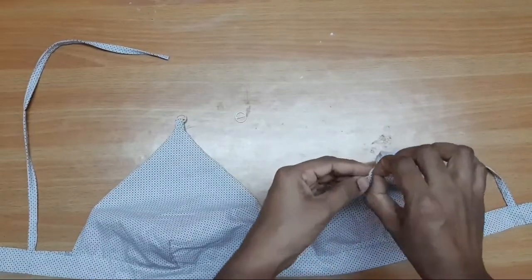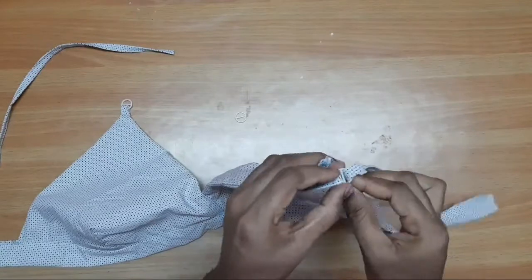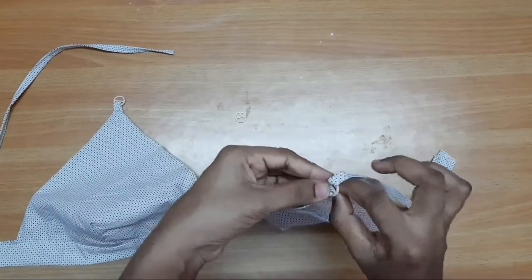Finally, we will stitch the bra on the strap. Easy and simple method — we will stitch the bra as shown in this video.